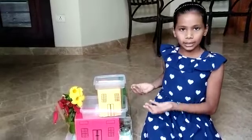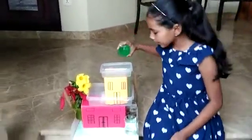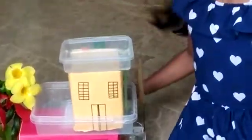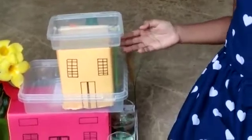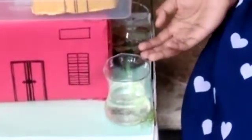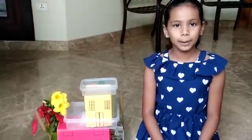This is a rooftop harvesting model. Let me show you how it works. Imagine this is rainwater. The rainwater that falls on the rooftop goes through the pipe into the water filtration tank. From the water filtration tank, it gets filtered and goes to the regular water tank. Once it is filtered, we can use it for drinking and cooking purposes.